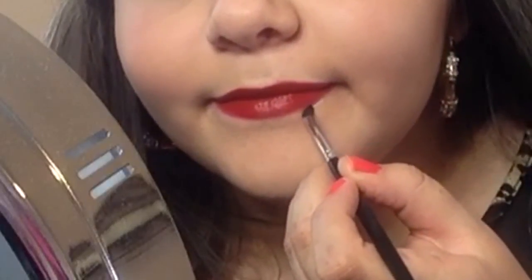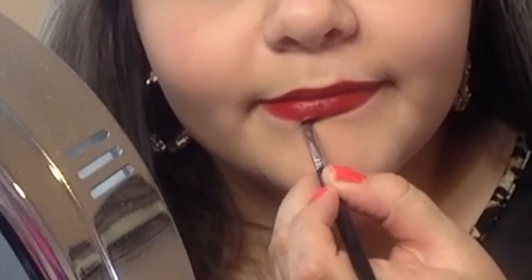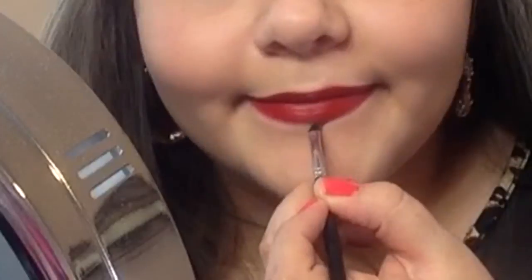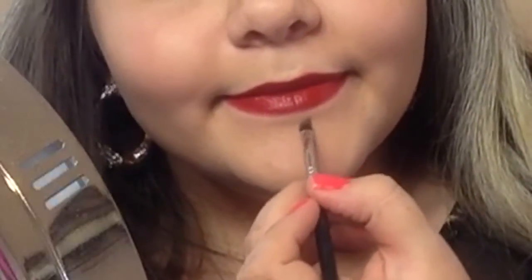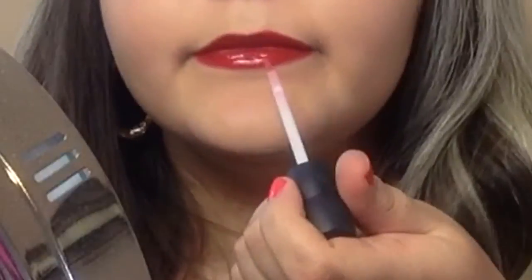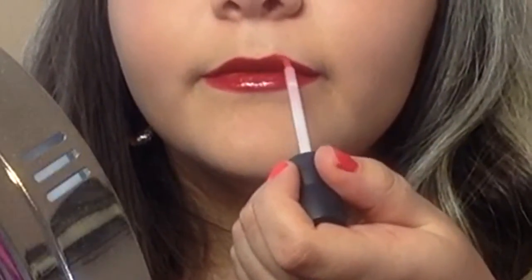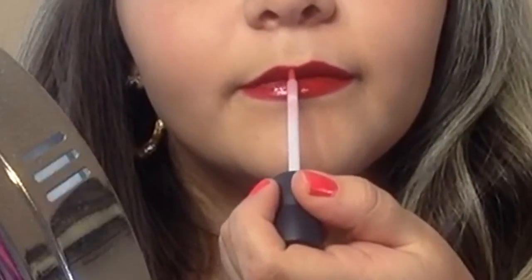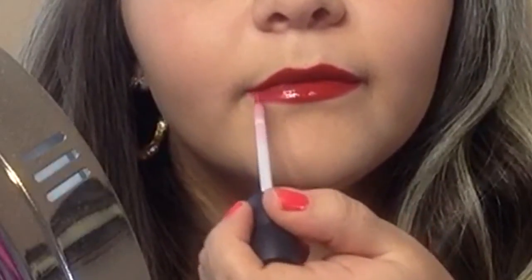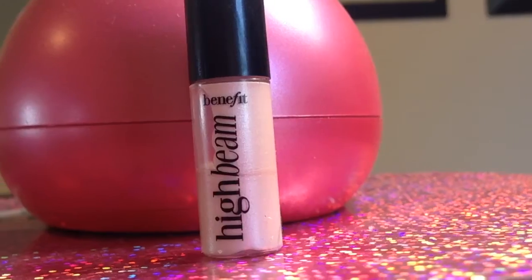Now, to clean up any imperfections that we've made, I'm just taking my Maybelline Fit Me Concealer again and using a lip brush. I'm just using the same method that I used for the lip liner, and cleaning it up. I wanted my lips to look super glossy, so to finish everything off, I'm going to be using a red tinted lip gloss from Bare Minerals. This lip gloss is gorgeous because you could wear it on its own and you still get true coloring from it. It's amazing.